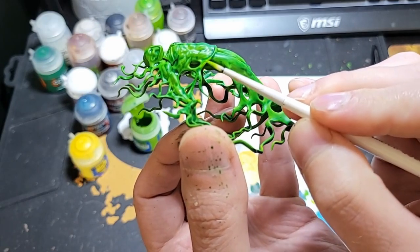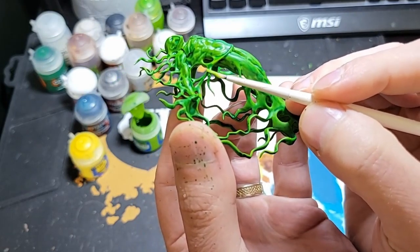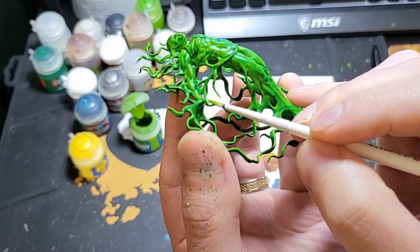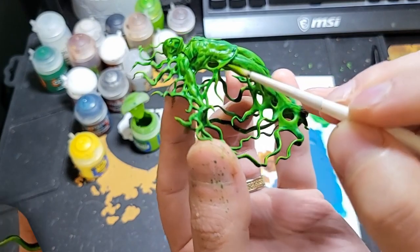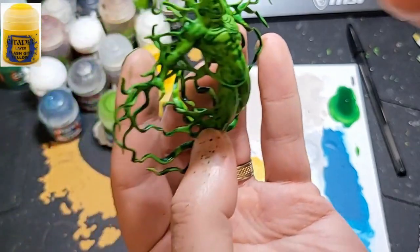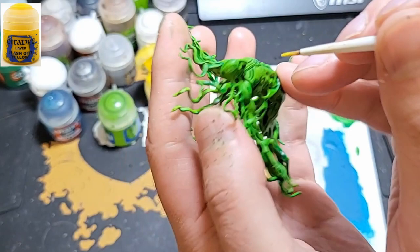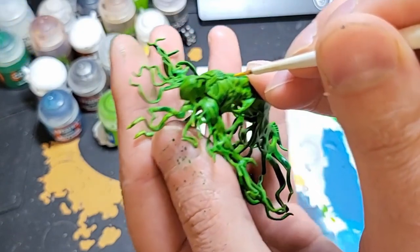As for the lightning, you'll just get the edges of where the crack or the squiggly marks are. Next, we'll use Flash Gitz Yellow and do basically the same thing, but this time just doing a finer highlight.